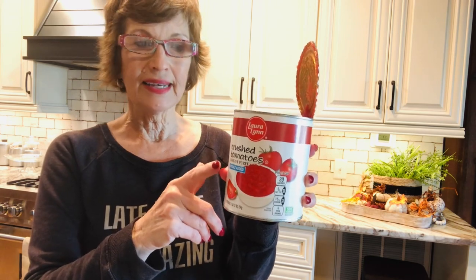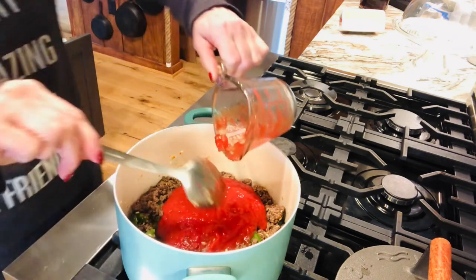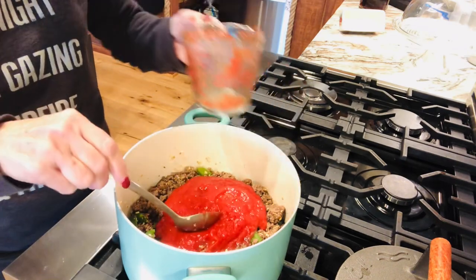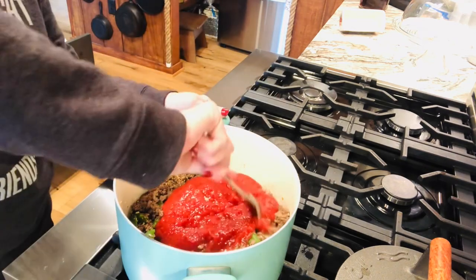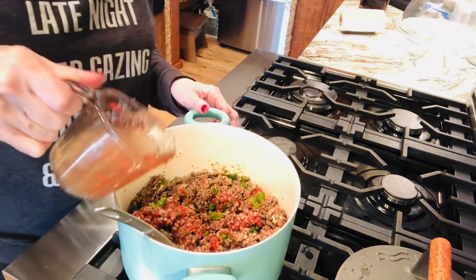Now it calls for a cup of tomatoes. I used to put stewed tomatoes or diced tomatoes and you can do that, but I don't like a chunky tomato in there. So I got the crushed tomatoes. The meat is sautéing with the onions and the bell peppers, and I'm going to add two cups of crushed tomatoes since I'm doubling the recipe. You can use diced, you can use stewed, you can use Italian-style — whatever you want — and I'm just going to stir this together.